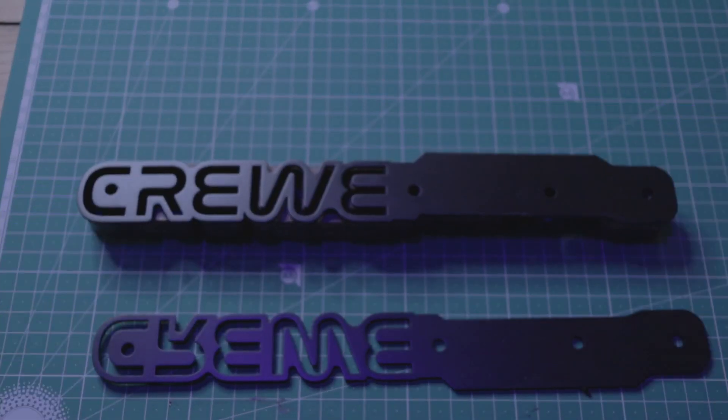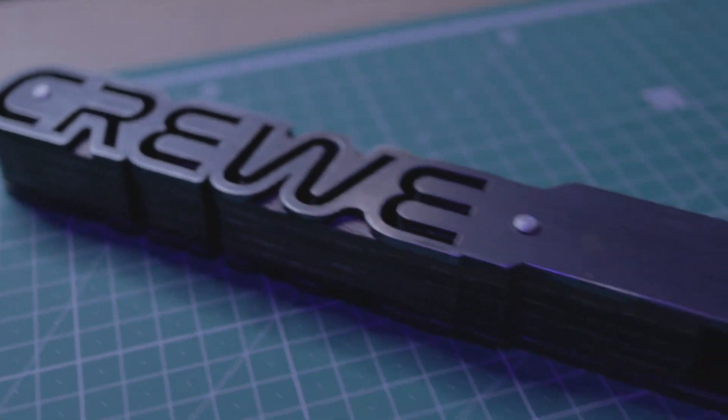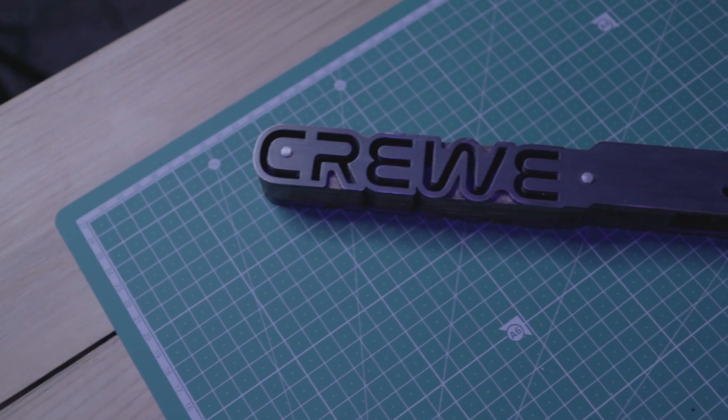Once dry, we'll epoxy the steel outers to the wooden core and use aluminium pins to keep everything in place.